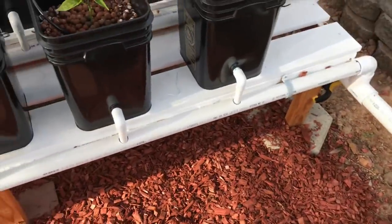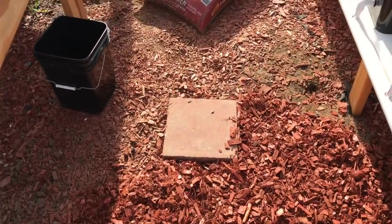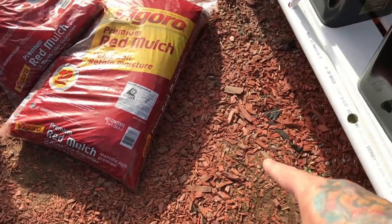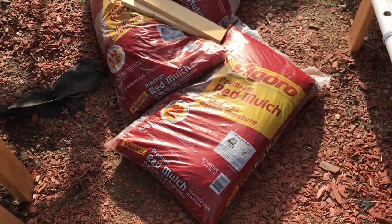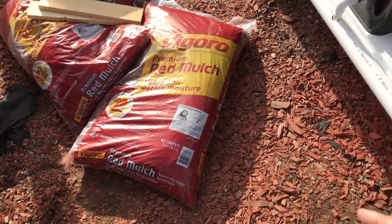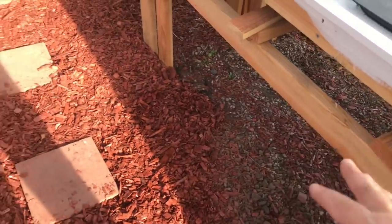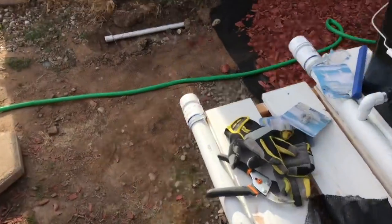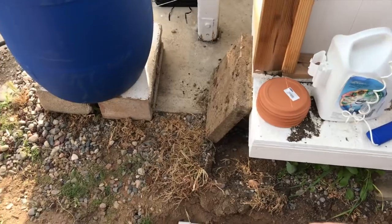Home Depot has a sale on this red mulch - it's guaranteed for 12 months to retain color. The dry red stuff you see there is from five or six years ago when I had that greenhouse, so I think it will last quite a while. I'm putting like an inch or two on there and going to put it underneath the stations here as I get going. I finally dug a trench to this point.